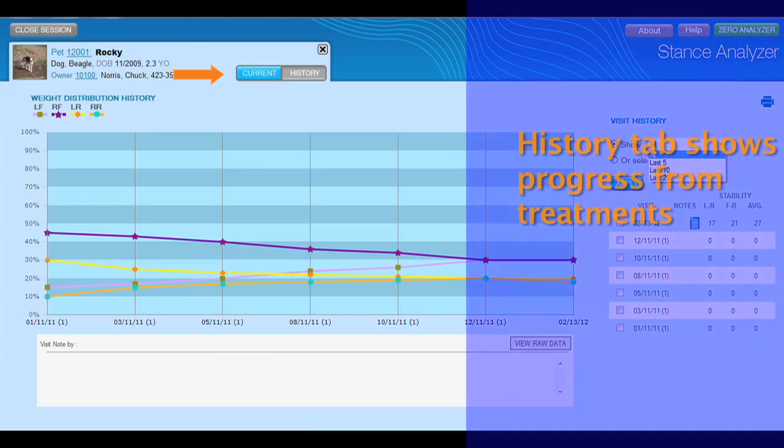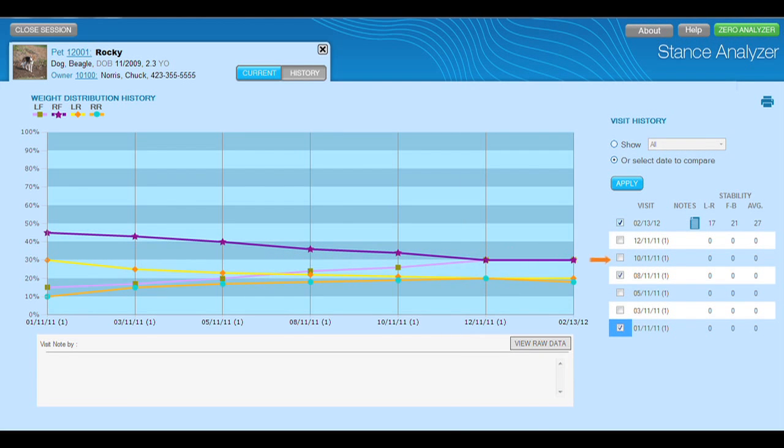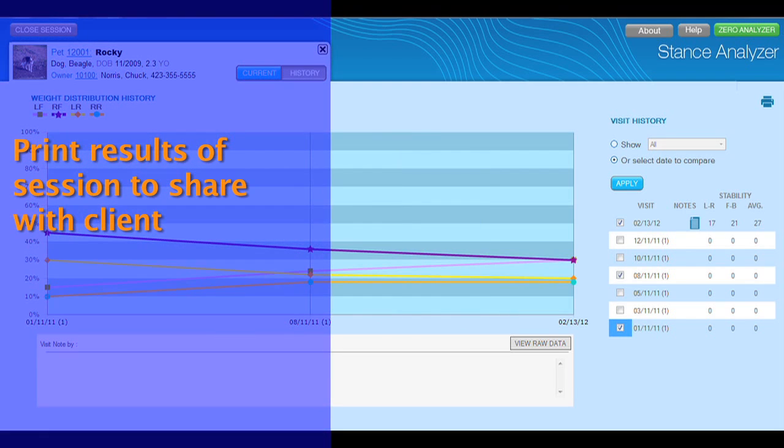Now let's look at the history tab. This screen graphs the average data from each visit, which allows you to evaluate the treatment plan you have implemented. You can isolate just the last 5, 10, or 20 visits, or you can graph only the sessions you select. You can also print these graphs by selecting the print button. This is a great tool for tracking your progress and sharing results with your clients.